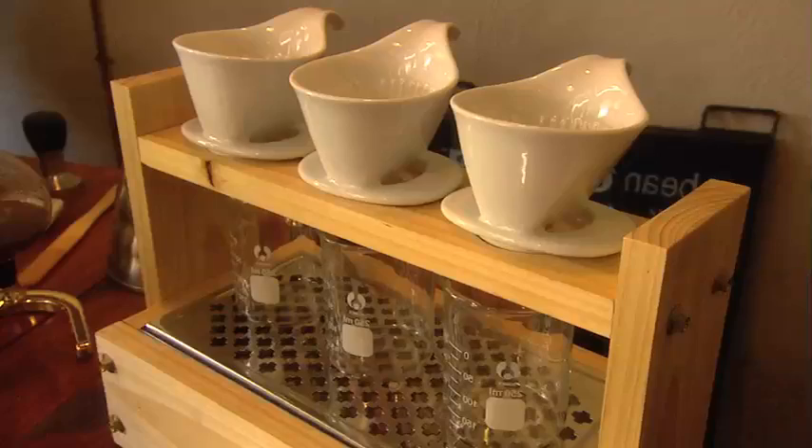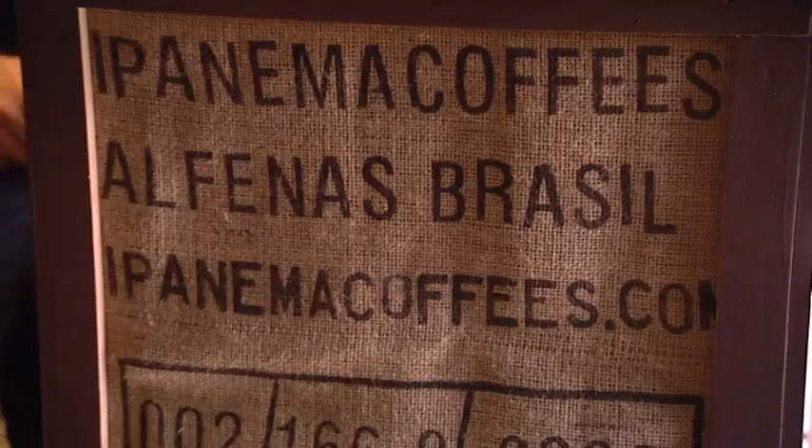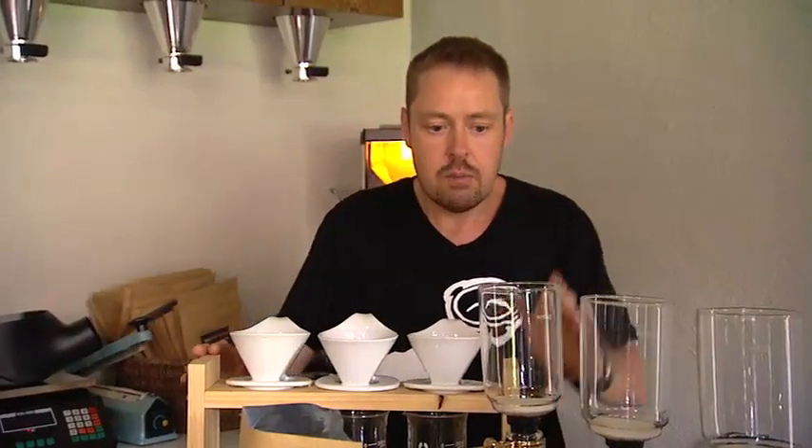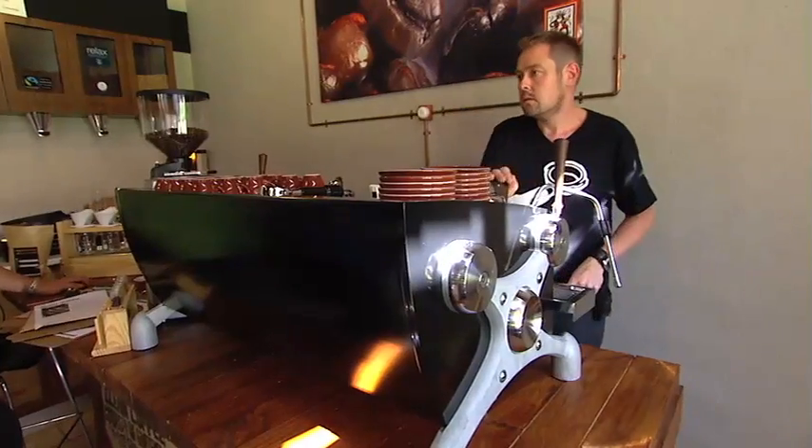The sort of equipment that we've got on the coffee lab is all designed to enable you to experience coffee in different ways — things like pour-overs, coffee siphons, and really high-tech equipment like the Slayer. But I want to show you a coffee siphon to start with.